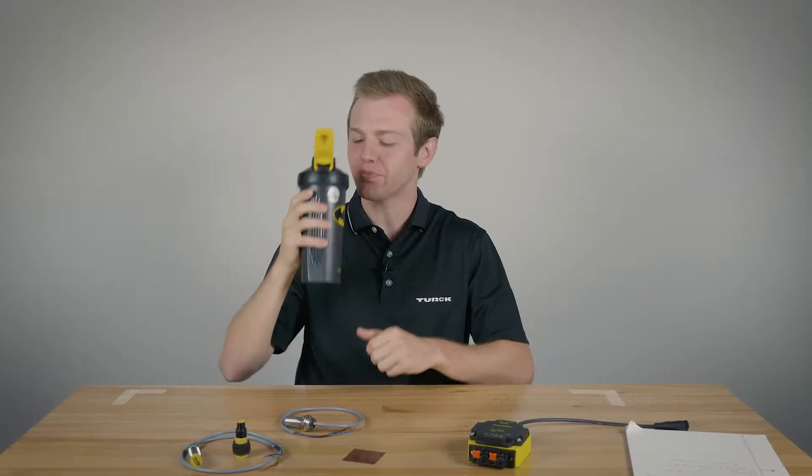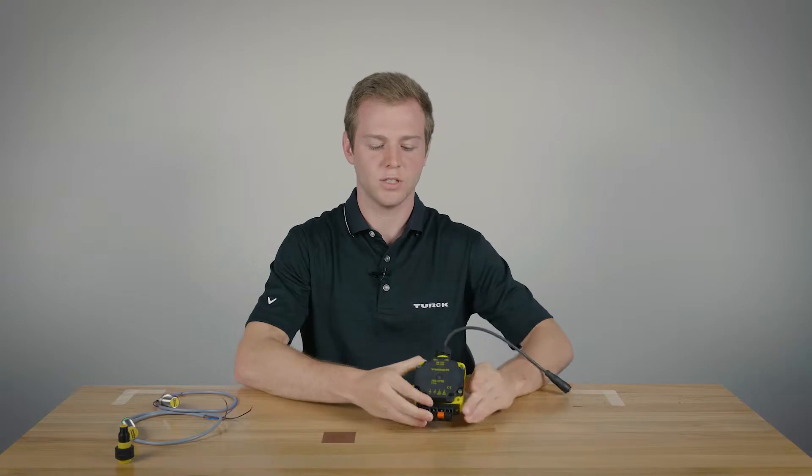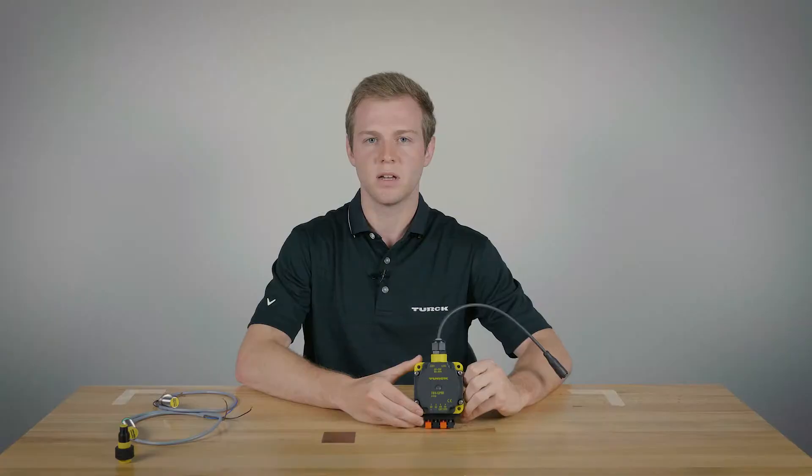Hi, I'm Jake. This is the TB3 CP80 test box. It's used for end users to bench test our sensors, and it's used to test the sensors in order to make sure that they are working properly.